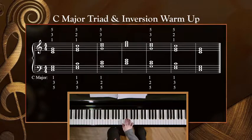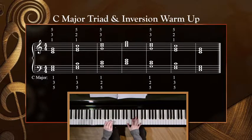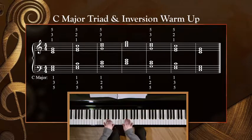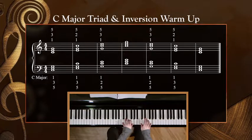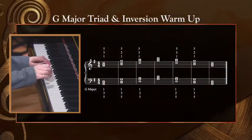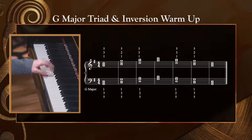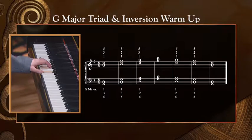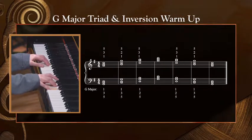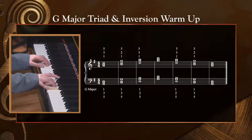Now the right hand. And both hands. Next, let's stay with an all-white-key chord and try G major — same thing, left hand first. I'm going to move my left hand down an octave. One, two, left hand. Right hand. And both.